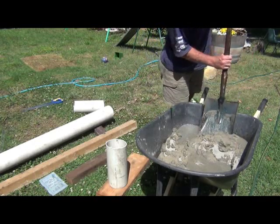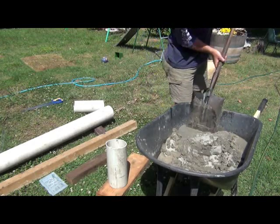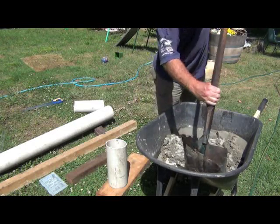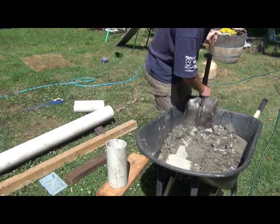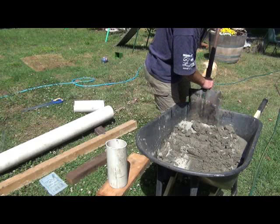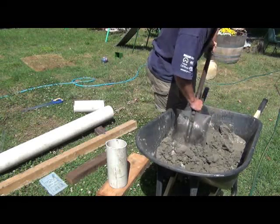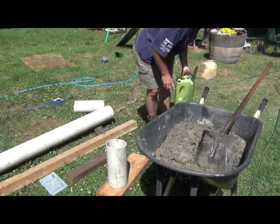I'm using premixed mortar — it doesn't have to be premixed if you've got a favourite mix that's fine. The main requirement is that it's not too hard, not hard like sand, because you want the bees to be able to dig out their burrows in it. You want something that's reasonably soft. You don't have to worry too much — you're not holding a house up with it, you just want it to stay inside the pipe.